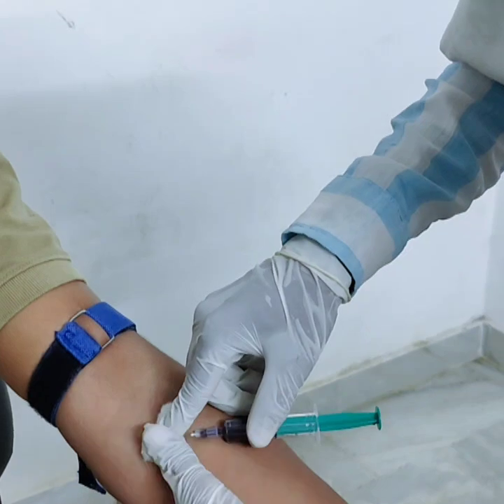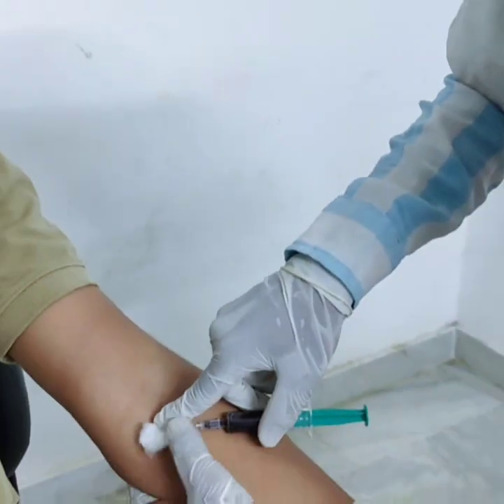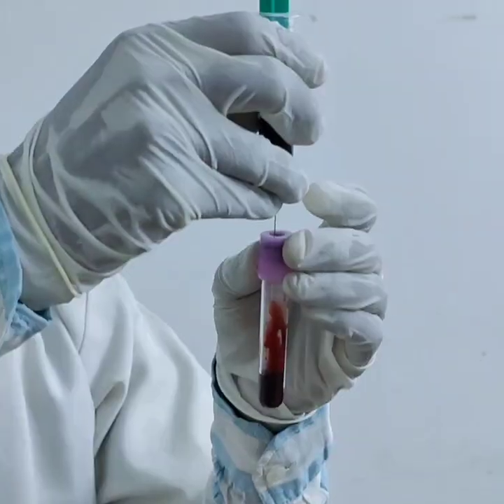Once you have collected the blood, remove the tourniquet first, then gently withdraw the needle. Finally, thank the patient and label the sample correctly with name, date, and time.